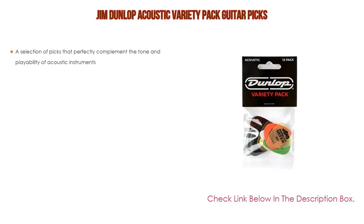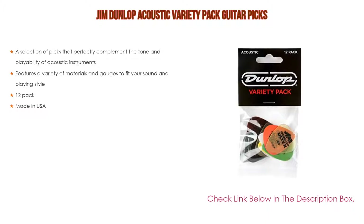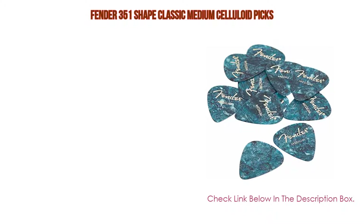Number two: the Jim Dunlop Acoustic Variety Pack is the editor's choice because it has a selection of picks that perfectly complement the tone and playability of acoustic instruments. It features a variety of materials and gauges to fit your sound and playing style. The 12-pack is also made in the USA.